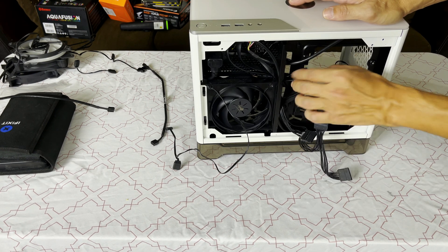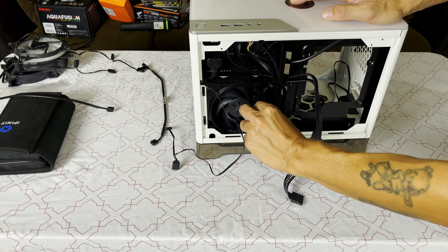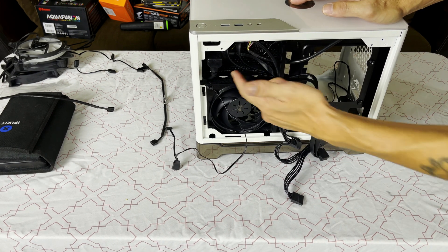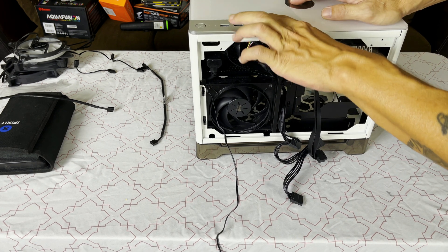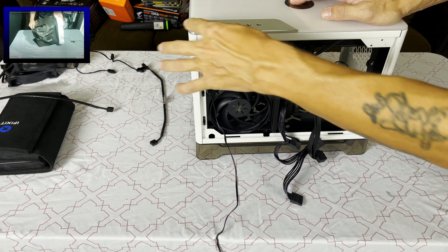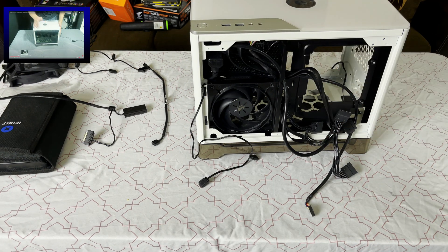As you can see we have some wires coming out of here — this is for our power supply. Some mini ITX builds, especially ones like this, will come with a pre-installed power supply. We already did a review on this case; if you didn't see that review you can find it on the channel. Let's get our fans situated and then we'll get to the motherboard.